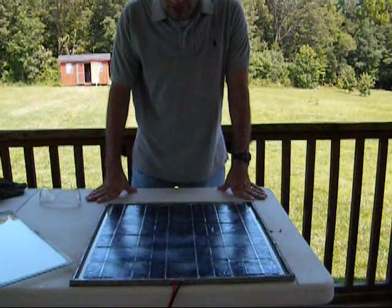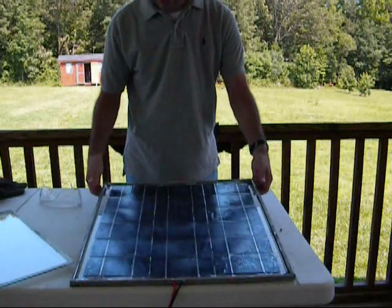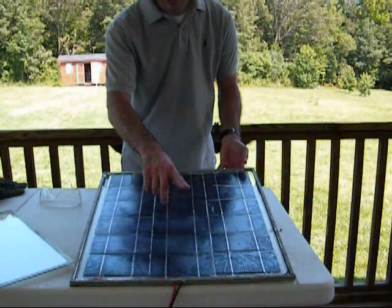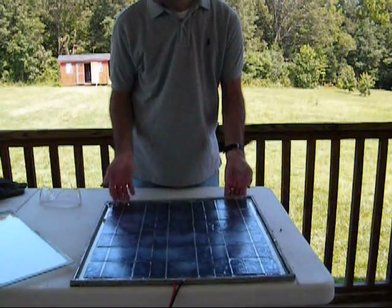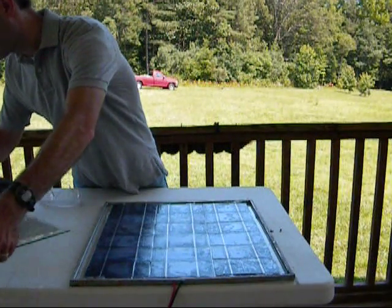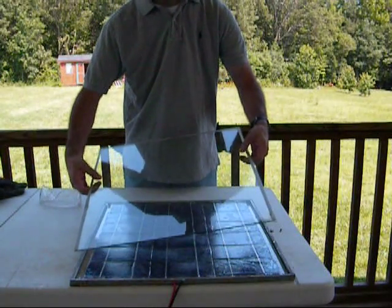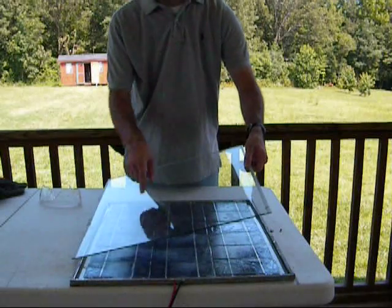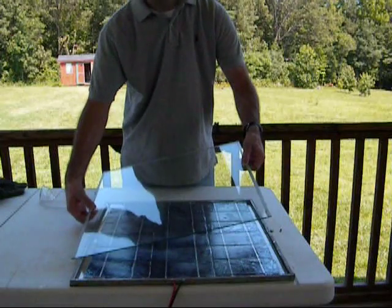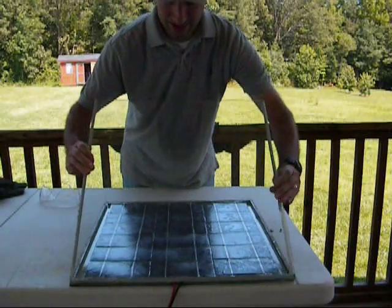Hello everybody. Welcome to part 8 on how to build your own solar panel. As I left off last time, you have your cell sitting inside your spacer, the wires are all tucked in. I just went ahead and cut my 20 by 21 pane of glass. On this one I actually got lucky because the glass is already 20 inches wide, so all the adhesive is still on there and I just cut to length at 21. Go ahead and just put that down there.